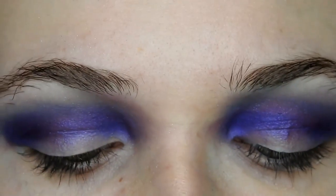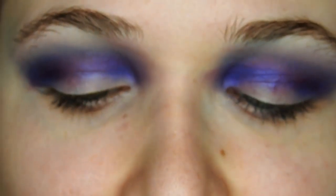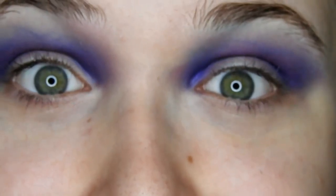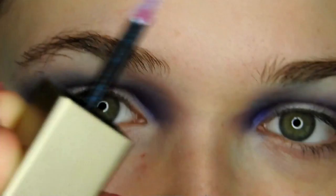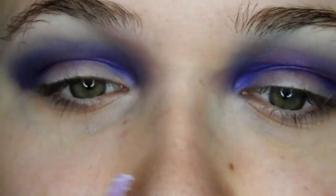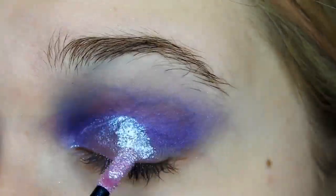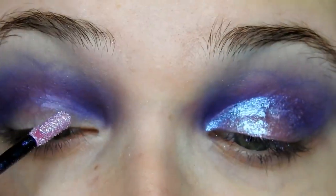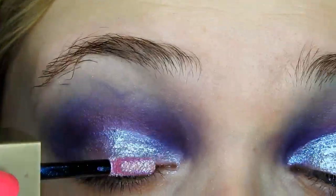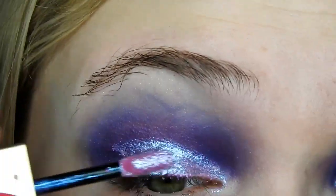Still looks kind of crazy, though. Once that's done, I'm going to go in with the lid color, which is the Stila Magnificent Metals Glitter and Glow Liquid Eyeshadow. This one is in the shade Sea Siren — it's an ombre one, so it kind of goes from one shade to another. It's really pretty when it's on, and this whole look today was designed around this particular product. I'm just going to apply that to my lids in a cut crease-esque way.